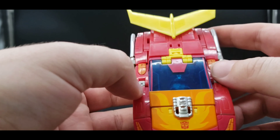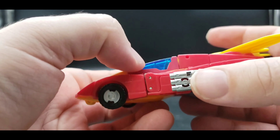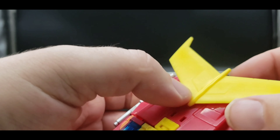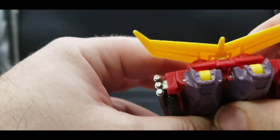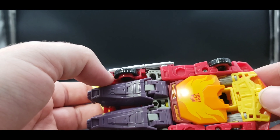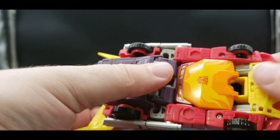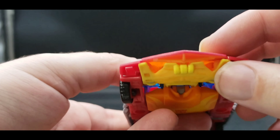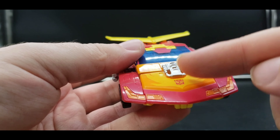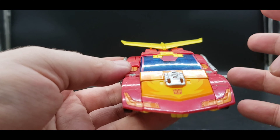Translucent blue for the windshield — you can kind of see his head in there. And on the side here we can see silver for his exhaust. Nice yellow for that big old wing that he has. Here is the back, and there is the bottom. You can see it's a full chest, which I actually don't mind at all, because whenever they've done it where the chest is originally the front of the car and it's not a full chest, it doesn't always come out right with the proportions.